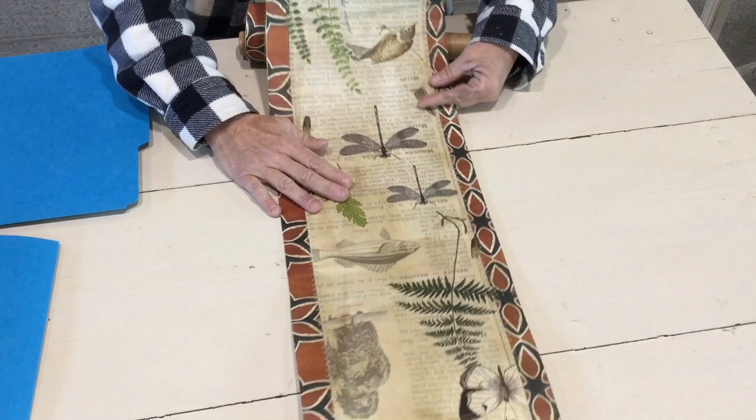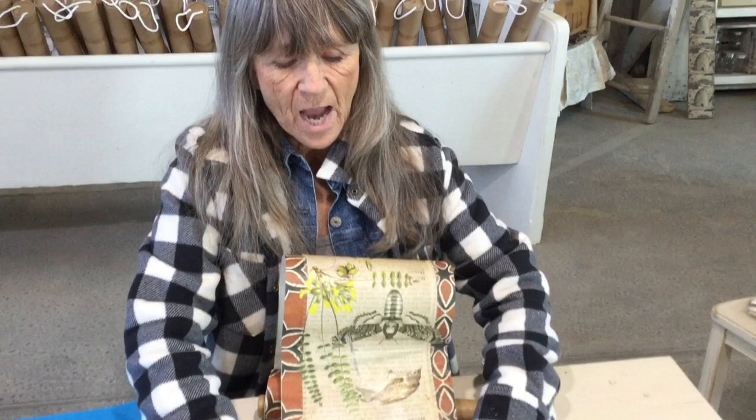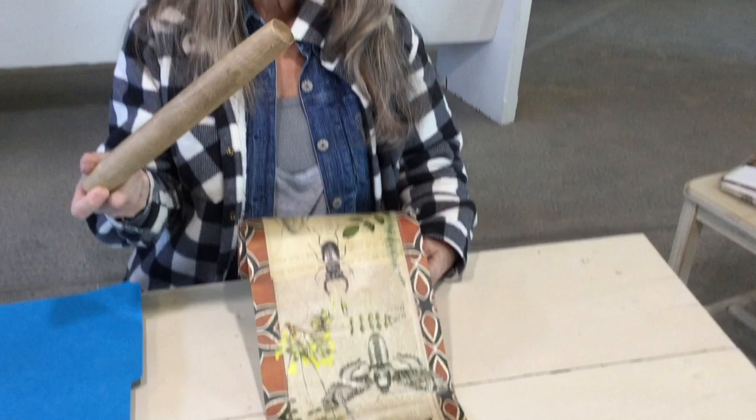If you don't know how to use those transfers, I have other videos that show you that. For the final step, I used a clear wax over the whole thing first, then added a little dark wax on top so I could rub some of it back. If you use dark wax first, it will just soak into the paper and get very dark and you cannot lighten it up. But if you use clear wax first, then if you add too much dark wax you can rub it out.